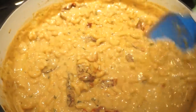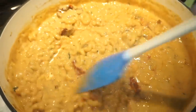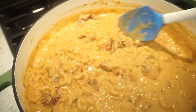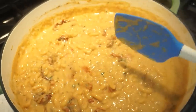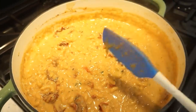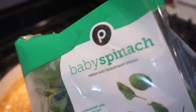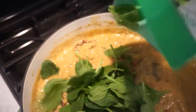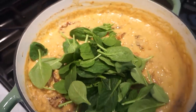Look at this — it's so creamy and beautiful! I just tasted the macaroni noodles and they're about perfect, so now I'm adding in a big handful of baby spinach. We'll just stir this until the spinach wilts and gets all nice and warm.